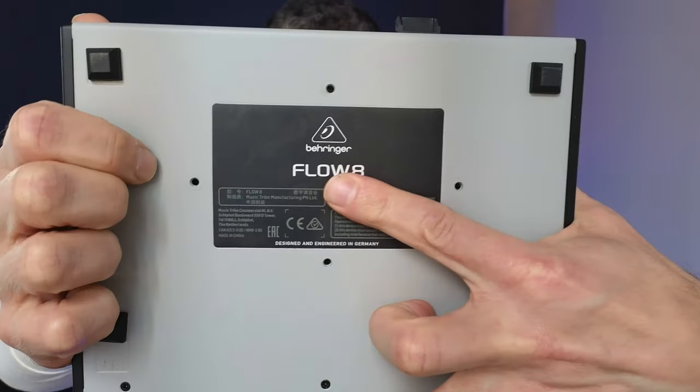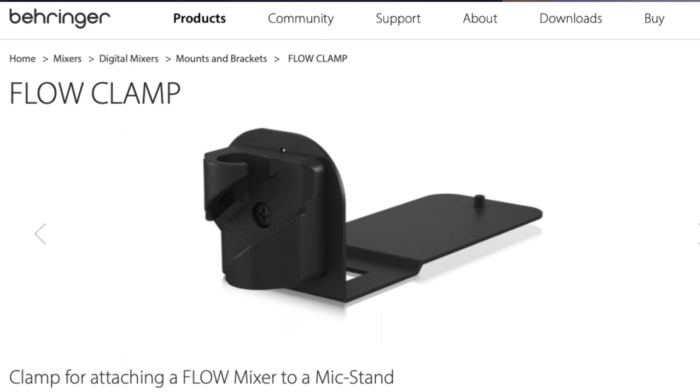Underneath the unit are mount points designed for a Behringer mounting system so you can mount it to microphones and the like. Yamaha does a similar thing with their smaller format mixers, and I find them invaluable in various mounting situations — I wish more manufacturers would do that. A surprising number of things can be done from the physical unit without requiring the app; the only one I'm really missing is pan. Otherwise, all of the big things I need to do in a live environment I can do from the front of the unit. And importantly, I think it sounds okay — it's quiet enough, and the sound quality seems just fine compared to other mixers in its price range. Except when I turn it on.